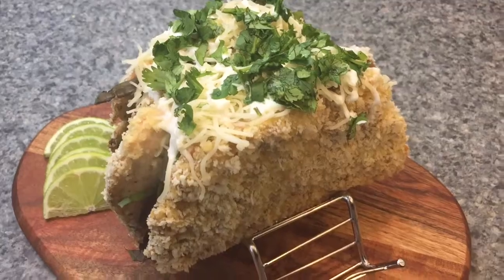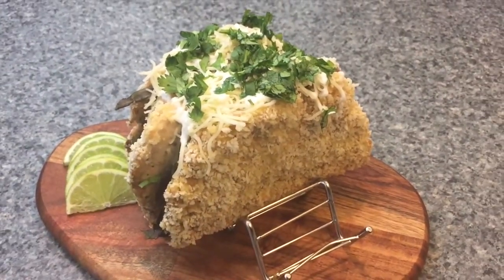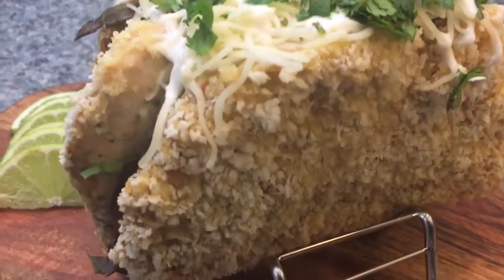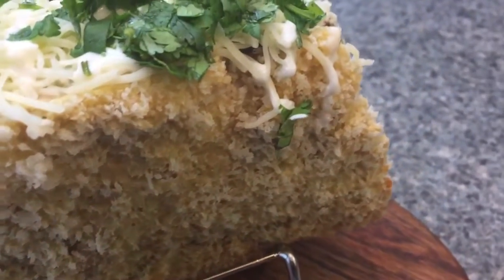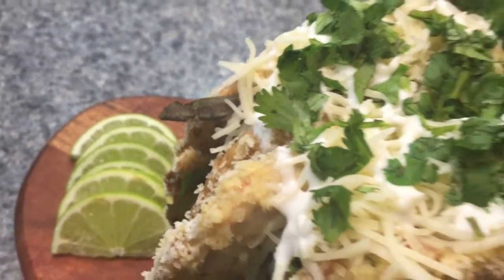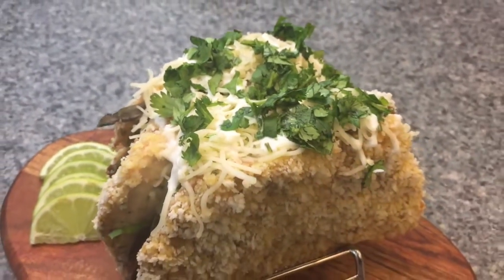Taco Bell puts an avocado ranch on theirs — I made that homemade; I'll tell you on the blog post how to do that. Then there's some pico de gallo, a little bit of Monterey Jack cheese, some sour cream, and some cilantro with limes on the side. You got it — this is it! Don't be going to Taco Bell eating that mystery meat.